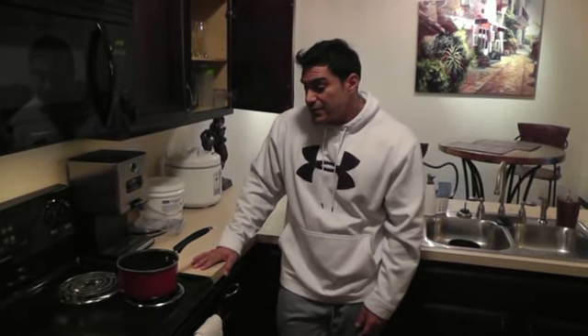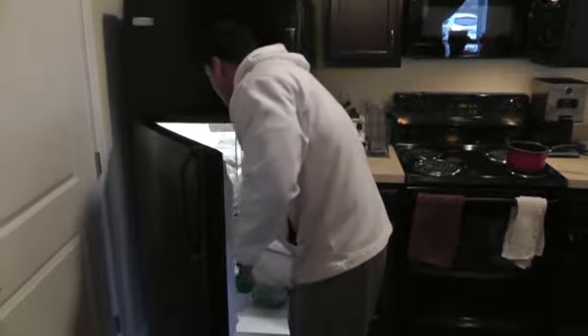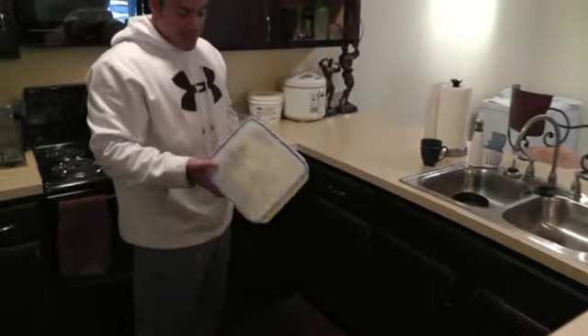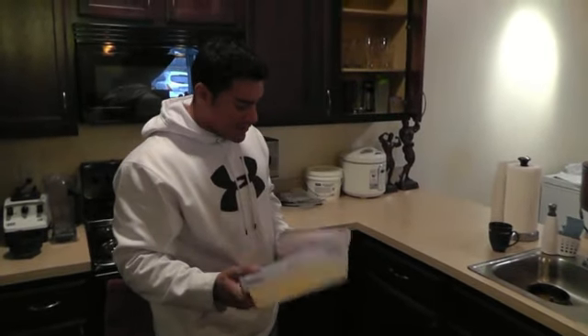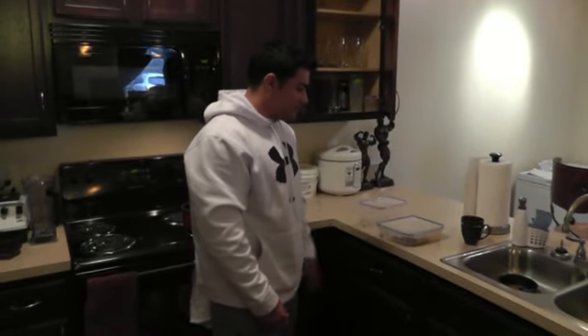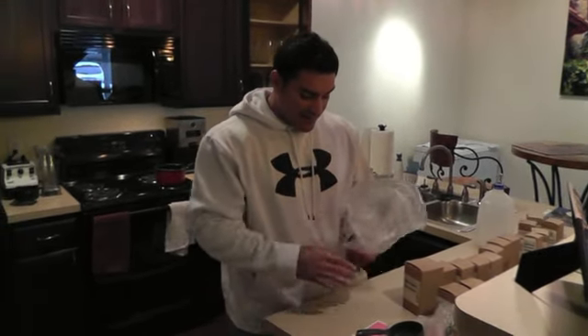This will take about 15 minutes — buckwheat takes a little bit to cook. I'm kind of tired after posing, coming down from that adrenaline, so I just can't wait for this to get done. The rest of this meal is going to be some buffalo meat — I'll get four ounces — and egg whites, three ounces, that'll be ready to go when the buckwheat is done.